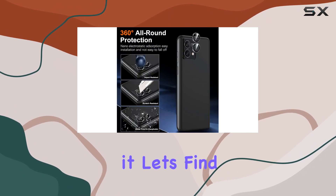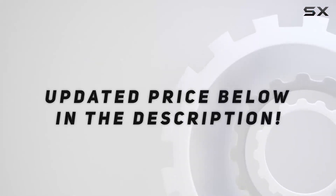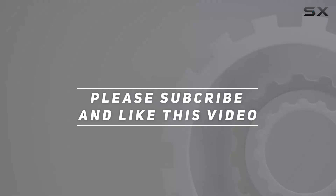So, is it worth it? Let's find out. Check out the video description for the updated price. Thank you for watching!